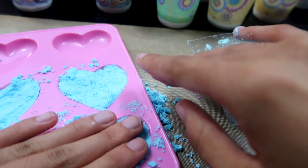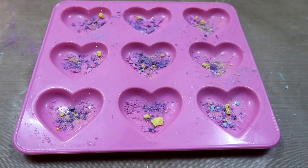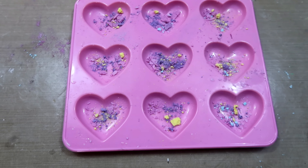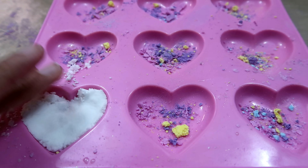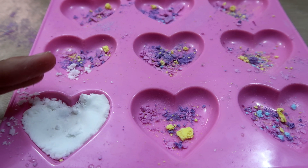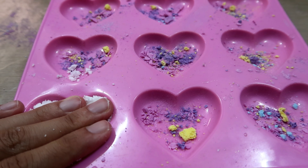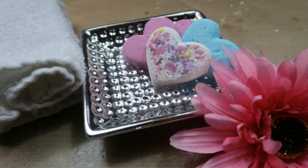The moment of truth — let's see if this came out any better. Surprise, surprise, it didn't. I'm going to try coating the mold with a little bit of Dawn and see if that will work. Apparently this one didn't want to work either.